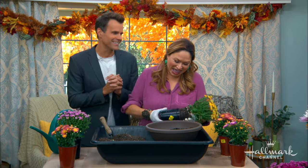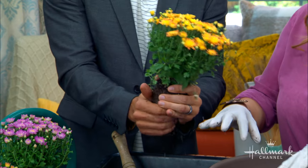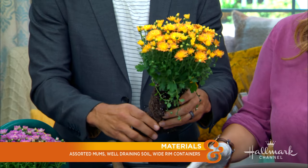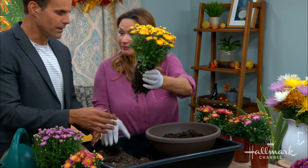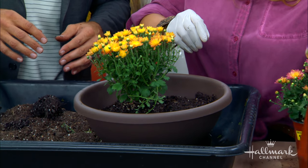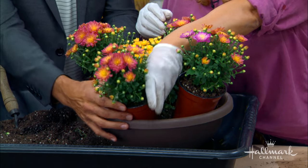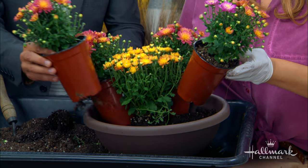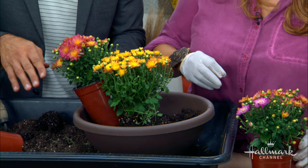We're mixing colors. You want to loosen up the roots — this helps them get established. Use a wide-rim container like this one, and very well-draining soil, because the enemy of a mum is sitting in water. Place one in the middle, then evenly space the other mums around it. When removing them from their pots, lay them sideways at an angle to fill the area and create a domed effect.